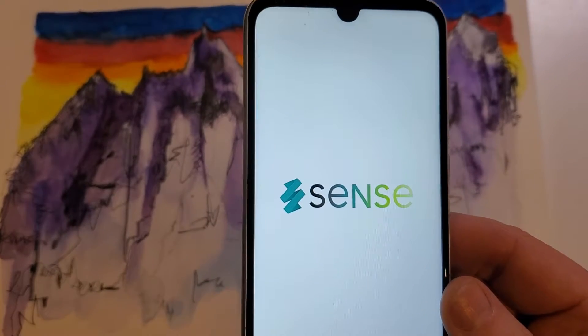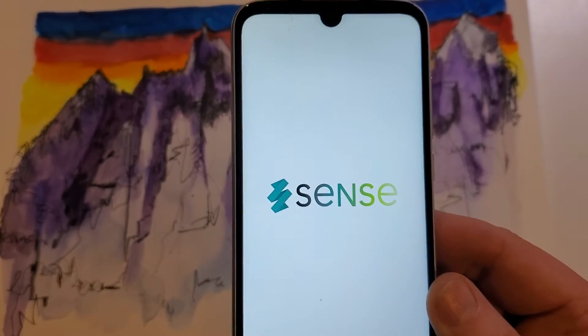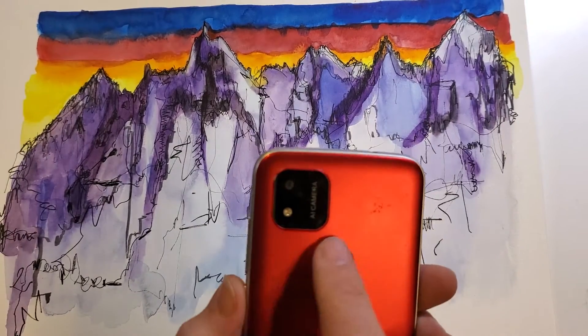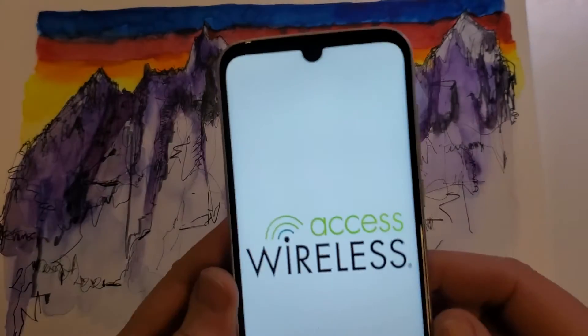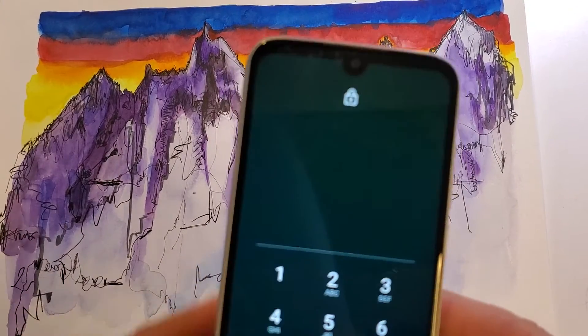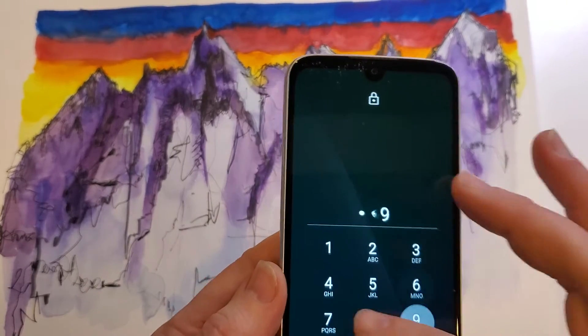You have the Sense wireless phone by Access Wireless, the TW102 — it looks like this, with the square panel for the camera and a little sensor in the back. You have forgotten your password, so let's learn what to do. You've forgotten your PIN or your password and you forgot to write it down.